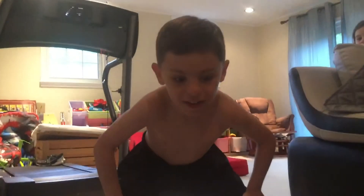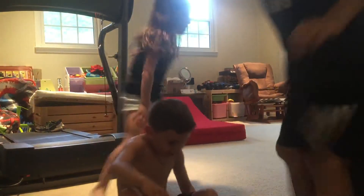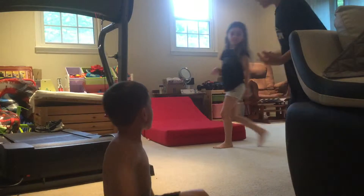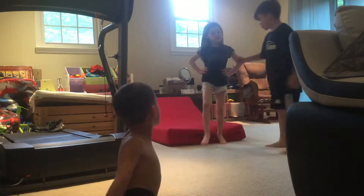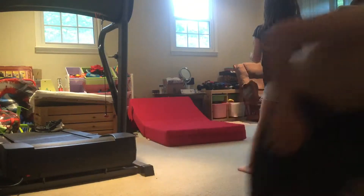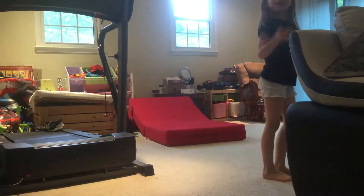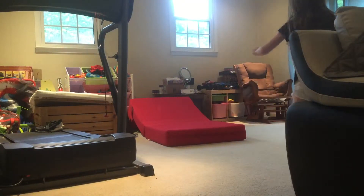What's up people! Today we're going to make a flipping video. Do your first thing — do a flip, a side flip or something. Okay, I'll do a side flip.